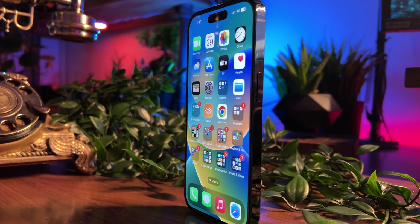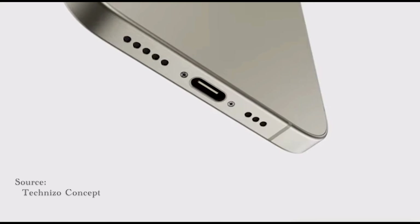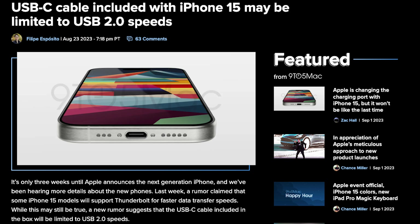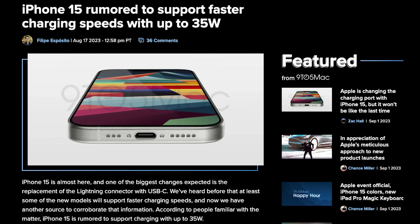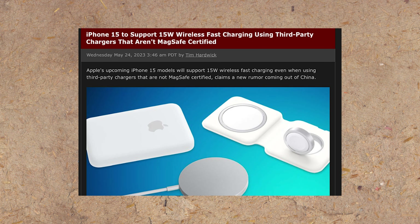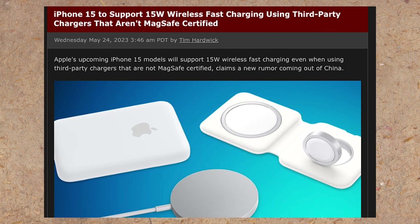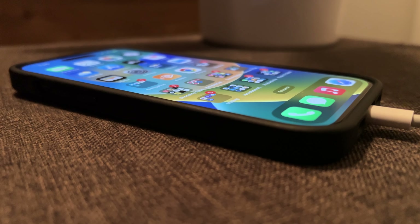Moving along, one of the most contentious issues in the previous gen 14s was battery life. Starting with the biggest change: the infamous Lightning port is finally going USB-C. However, it won't be the same across all models — rumors suggest the regular models will have USB 2.0 with slightly slower charging and data transfer speeds, while the Pro models will have USB-C ports with Thunderbolt capabilities. Charging speeds are also likely bumping up from 27W to 35W exclusively for the Pro models, and third-party wireless charging is getting a boost from 7.5W to 15W thanks to the new Qi2 standard. Apple will also be making the cables slightly longer, which has been well received.